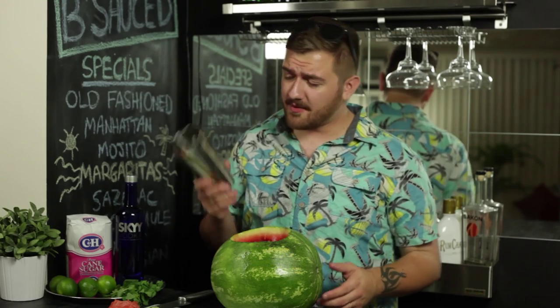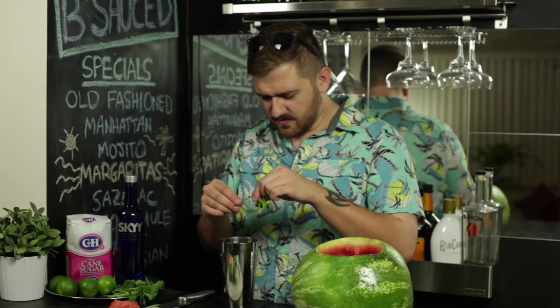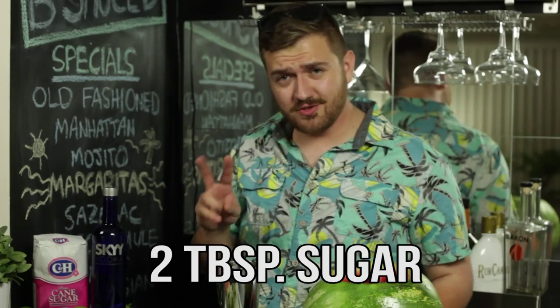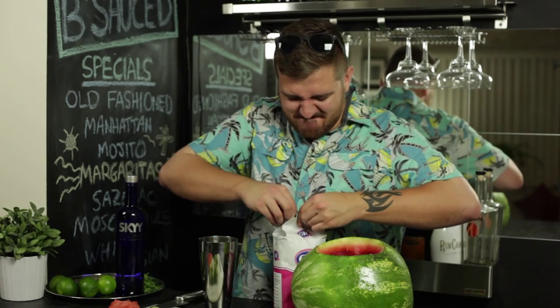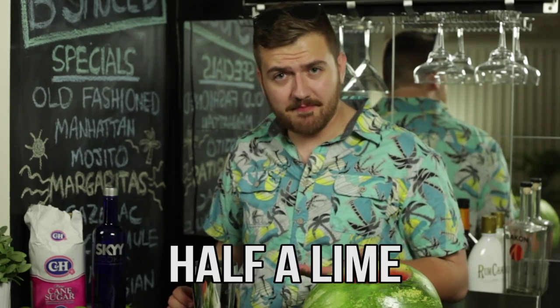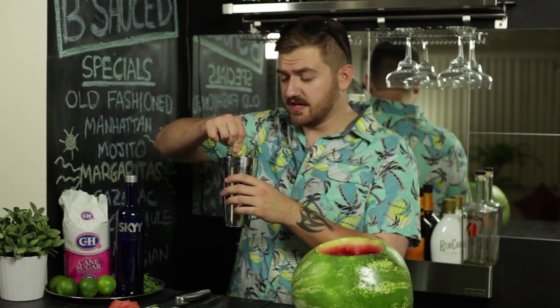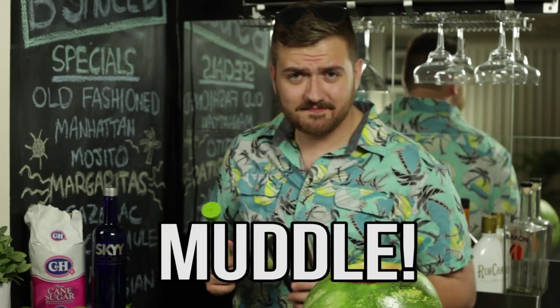Now that your fruit's prepared, grab a cocktail shaker and fill it about a fourth of the way with mint. Fill a bunch of leaves in. Add two tablespoons of sugar and squeeze in half the lime. I don't know how this is going to turn out, guys — your guess is as good as mine. Now use your trusty maraca to muddle it. Muddler — I barely know her!